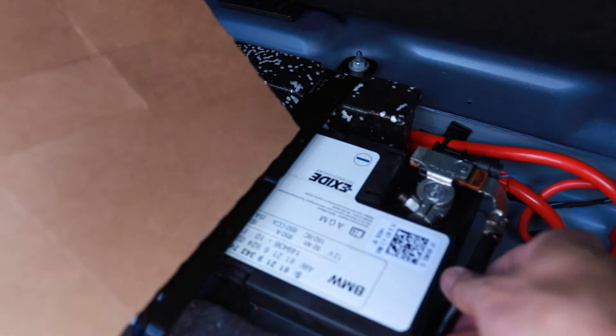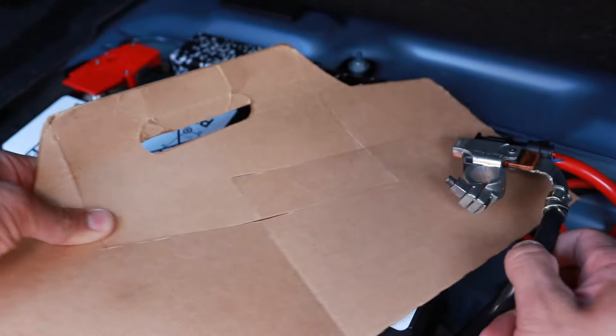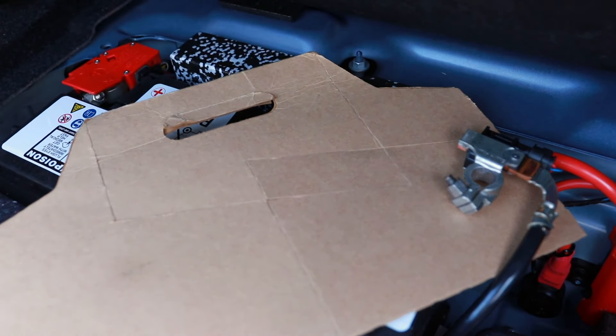Anytime that we're working in the car with electronics, we want to make sure to disconnect the battery. You do that with just a 10 millimeter wrench, and it's nice to have some cardboard lying around to make sure the terminal does not reconnect to the battery. Also, make sure that you put something on your trunk latch so it doesn't close.